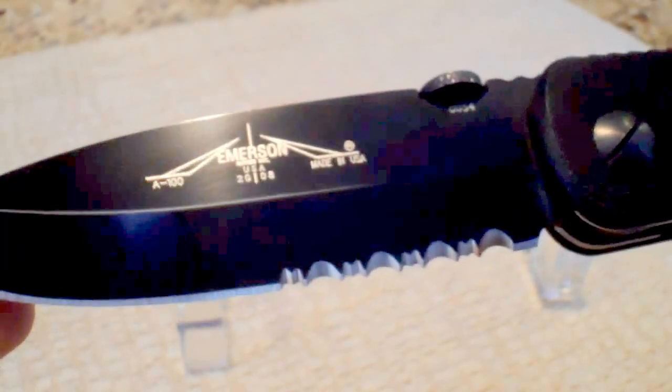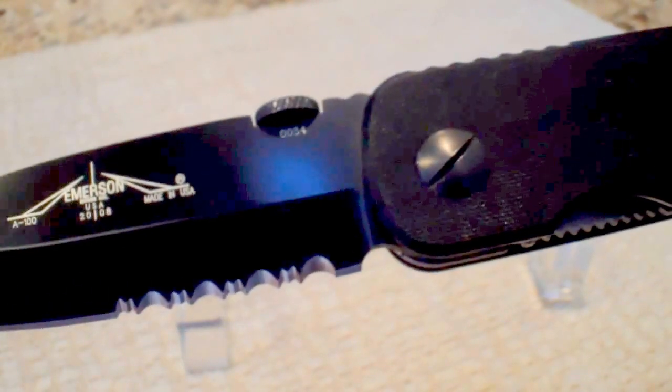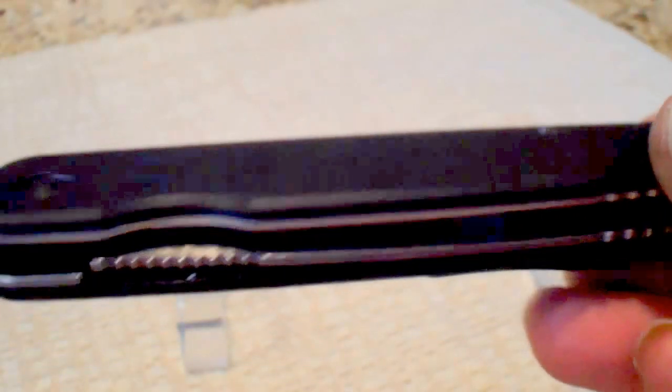That baby's sexy. As a matter of fact, this is one of the EDCs I've been carrying for the last week and a half or so. I got on an Emerson kick, and I've been carrying this along with the CQC7 in my right pocket.